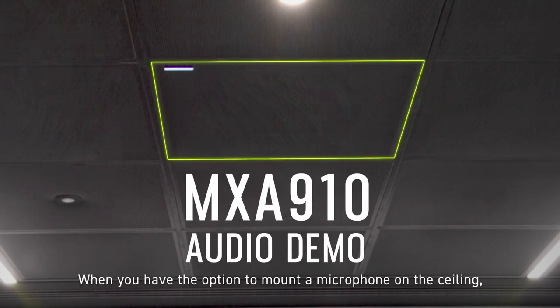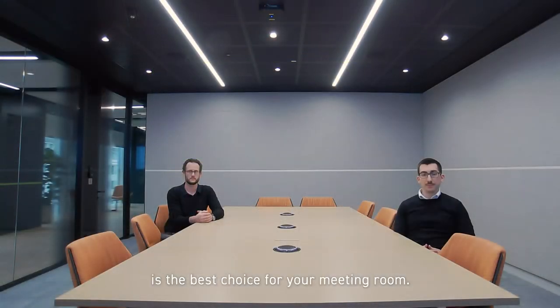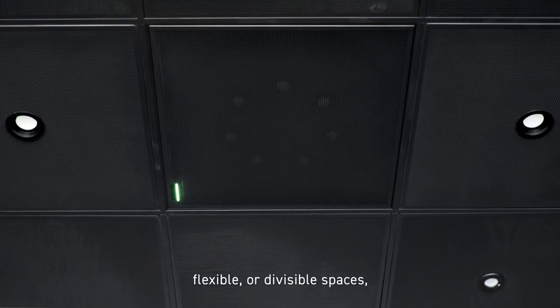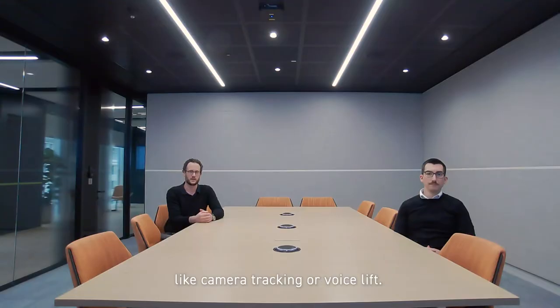When you have the option to mount a microphone on the ceiling, the MX-A910 Ceiling Array microphone is the best choice for your meeting room. The MX-A910 is ideal for medium, large, flexible or divisible spaces and rooms which require some more advanced features like camera tracking or voice lift.